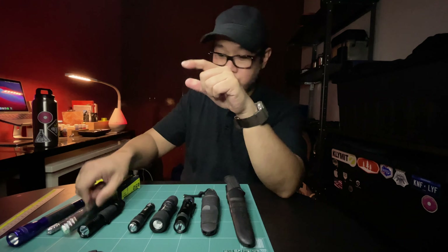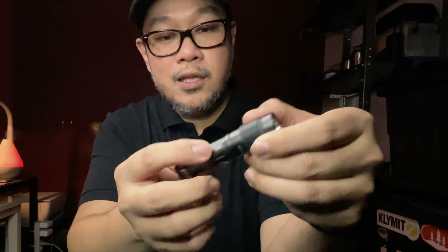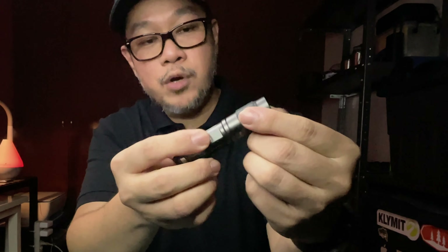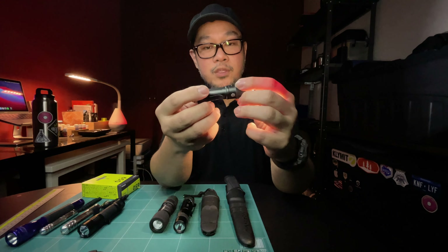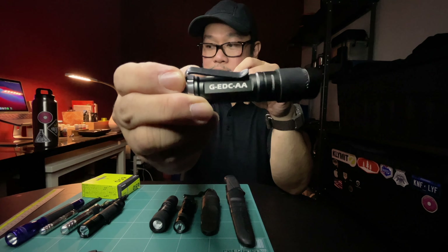This is another twist flashlight. The body has flat sides so you can get a good handle on the body, but the head is round and the knurling is quite fine. So I put a half-inch strip of rubber inner tube on the head, and it makes this light really easy to turn on and off. This is an L-Zeta GEDC double-A.